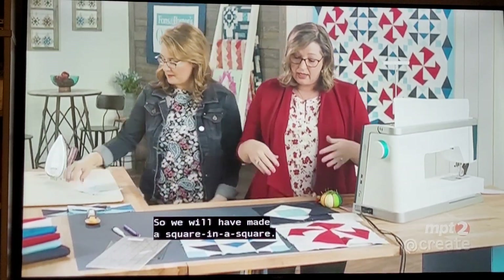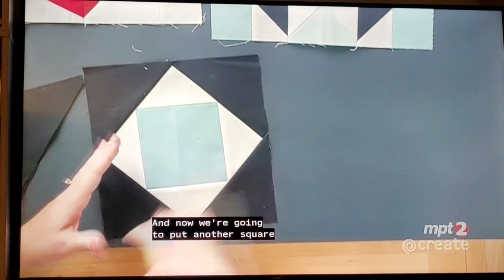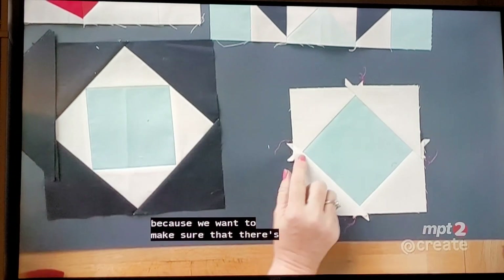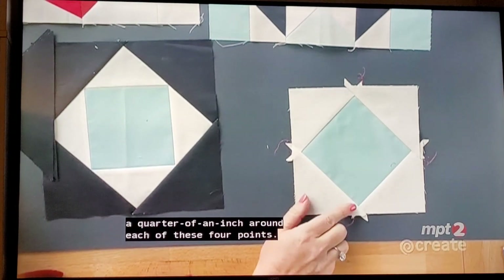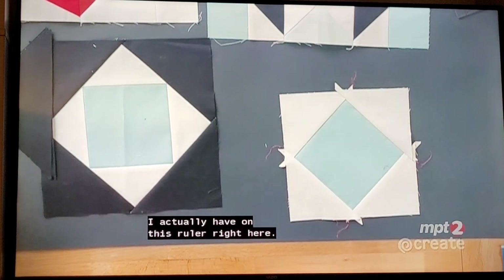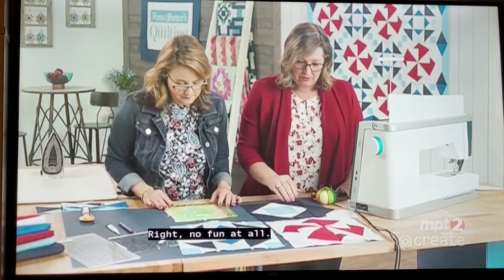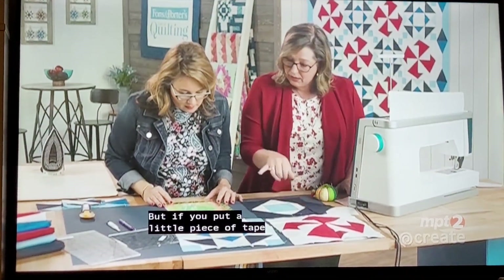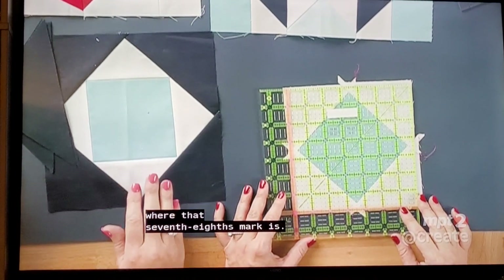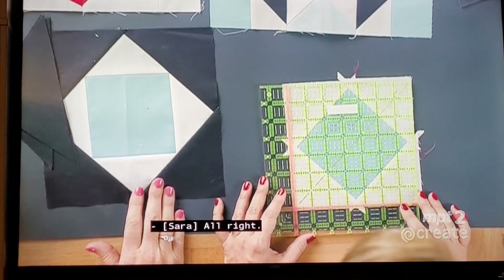We will have made a square in a square, and now we're going to put another square round around it. We do have to trim it up at this point because we want to make sure there's a quarter of an inch around each of these four points. It's a crazy number — six and seven-eighths inches. If you put a little piece of tape on your ruler, you can see more easily where that seven-eighths mark is. You want a quarter of an inch all the way around.